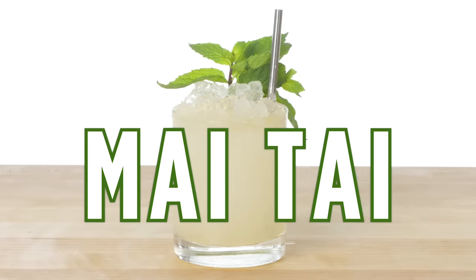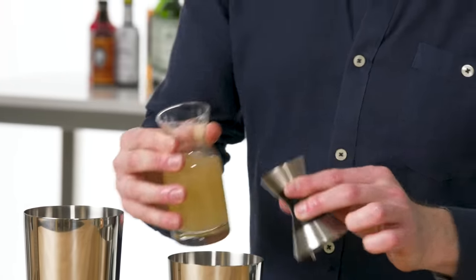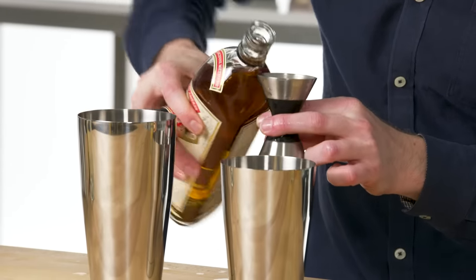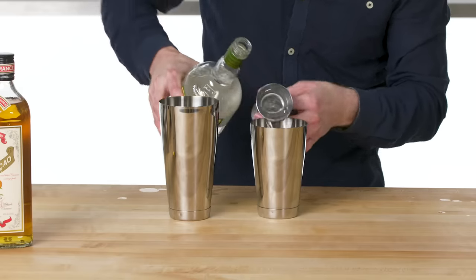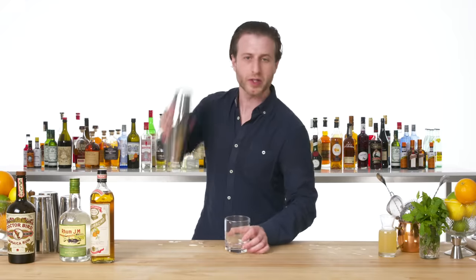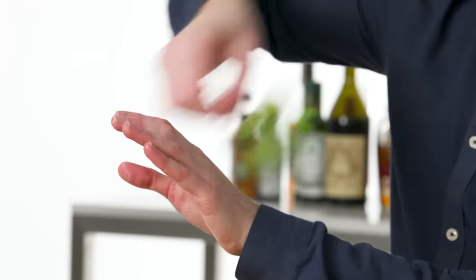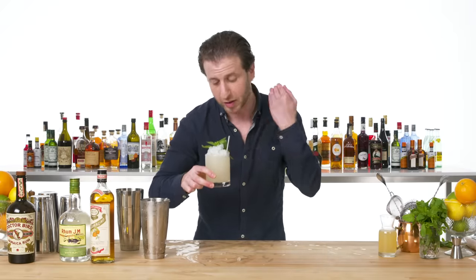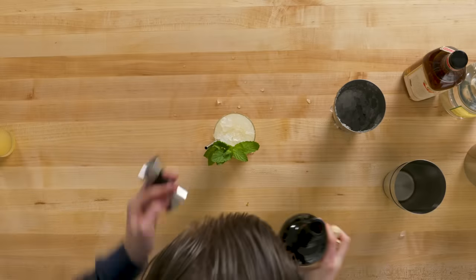Mai Tai. Here's how you make a Mai Tai. This is Orgeat — an almond-scented syrup used in a variety of tiki drinks; a little goes a long way. Dry Curaçao, which is one of many different kinds of orange liqueurs used in classic cocktails. Rum Agricole, which is made from fermented cane syrup and has a really nice funkiness to it. We're just giving this a quick whip. I like putting that mint right next to the straw so that when you bring it to your mouth you get the aroma coming right at you. We finish this off with a drizzle of our strong, funky Jamaican rum. This is a Mai Tai, the sexy granddad of all tiki drinks.